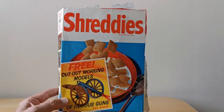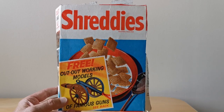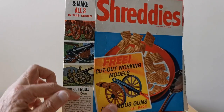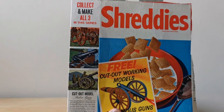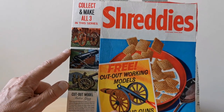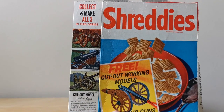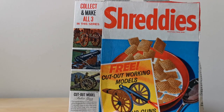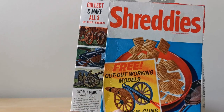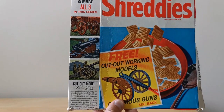On the front of this packet you'll see an image of one of the artillery guns that you can actually cut out and make. On the side it shows you the three that were available: the Seiko gun from 1650, the naval gun from 1885, and the field howitzer from 1899, and then there's a brief description of the actual gun that's featured on the back of the packet.